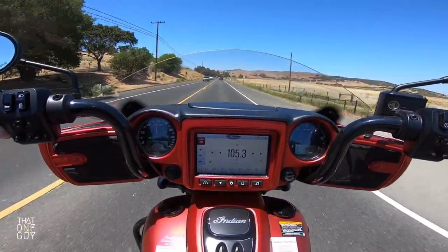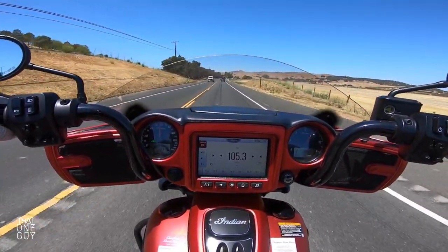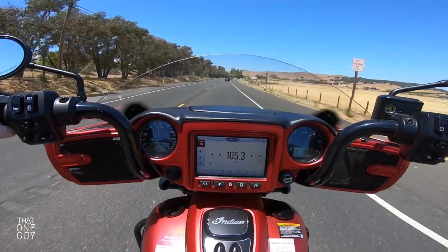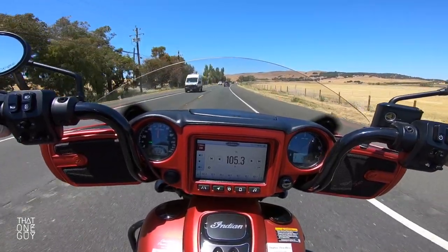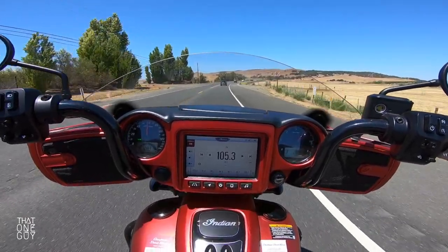Something I've always experienced on rides with bikes with big fairings up front is wind buffeting. And this bike's getting me slapped at the top of the head with some wind buffeting, but nothing overwhelming — nothing that I think is going to be any different than any other touring bikes that have a fairing up front.